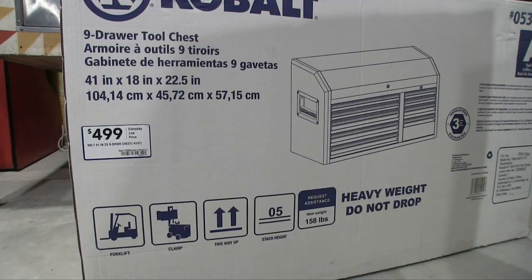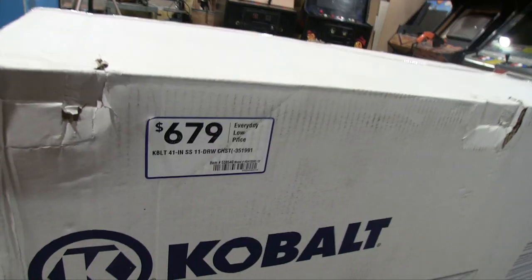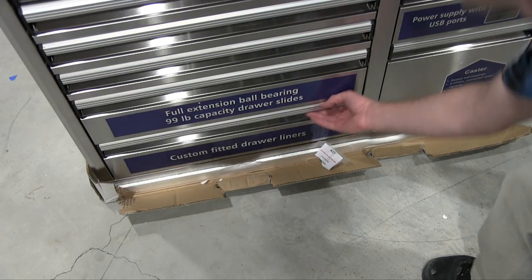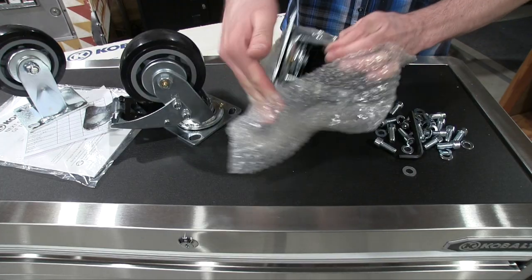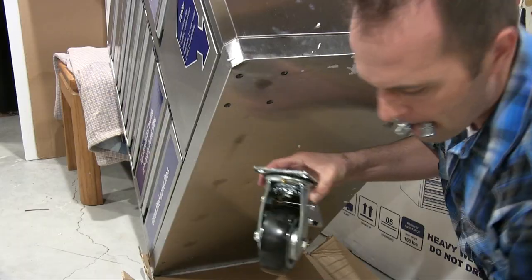Original price is, as you can see, $500 for the top half and just almost $700 for the bottom half. If you wait for them to go on sale, you can get the whole thing for around $900. They go on sale maybe twice a year. I bought this in March, so maybe every March — you might want to check if it's on sale again.